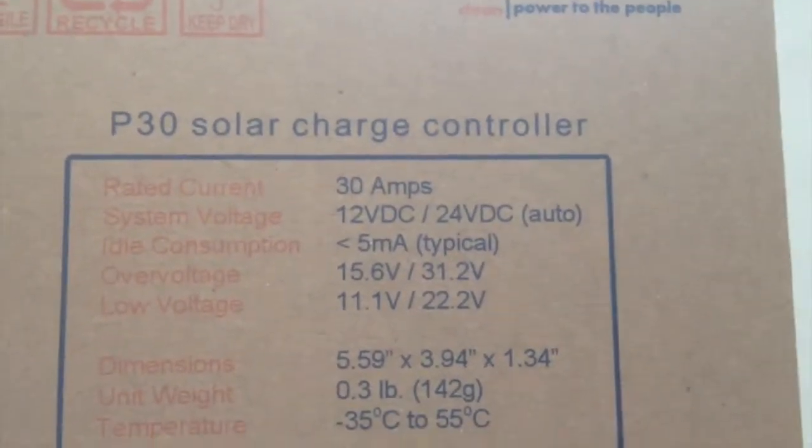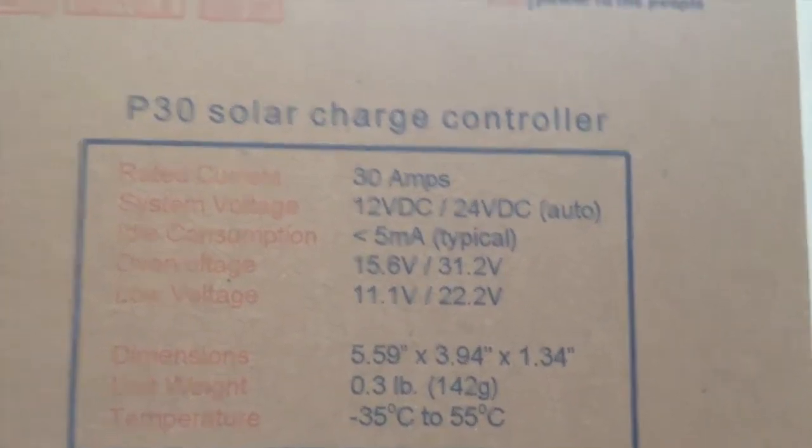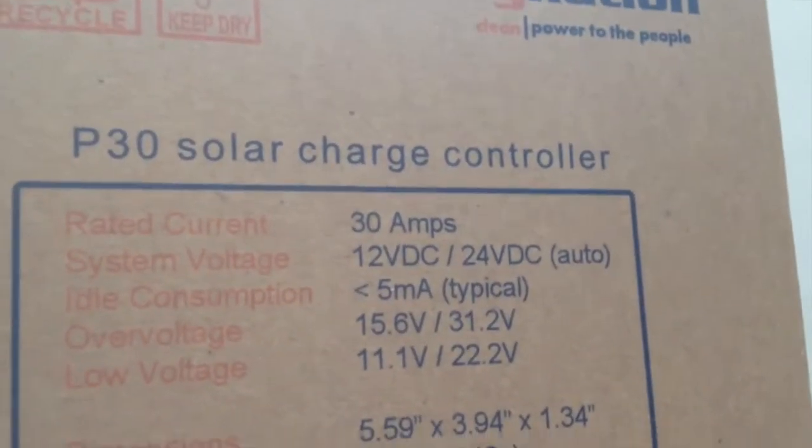This is the charge controller I got: 30 amps, 12-volt DC / 24-volt DC auto. You can run your batteries in a series, and you can also run the solar panels in a series. These solar panels are 12-volt DC, but you can turn them into 24-volt DC by running them in a series. Same with a battery — you can take a 6-volt battery, run it in a series, and turn it into 12-volt. I'm planning on buying some 12-volt batteries and turning them into a 24-volt series. I'm getting a couple of 200 amp-hour batteries. You figure out your watts by taking the volts times the amp hours — that gives you the watts your battery will produce.